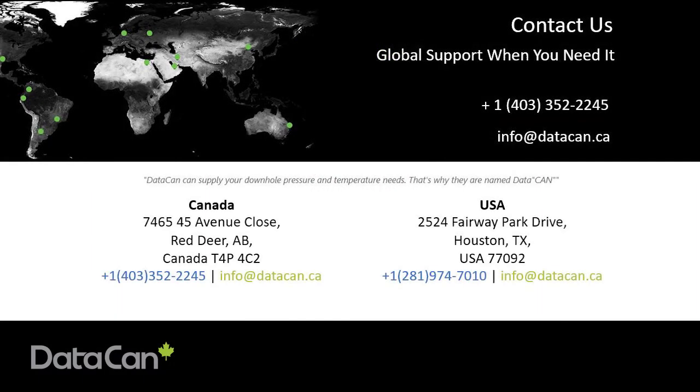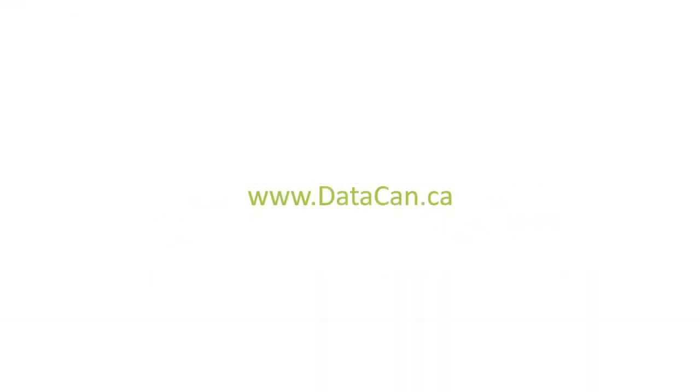Feel free to ask anyone at Datacan for help with your specific job. Our goal is to engineer a solution that meets your needs. To learn more about Datacan's products and services, please visit us at datacan.ca. Please like this video and subscribe to the channel for more tutorials.